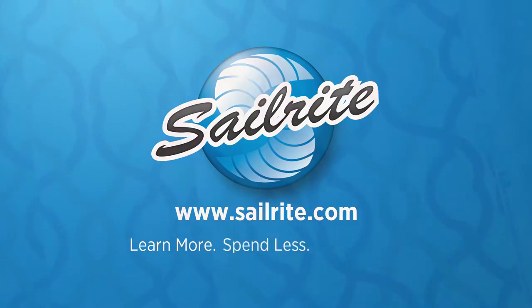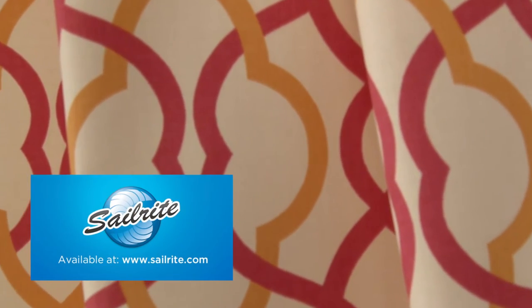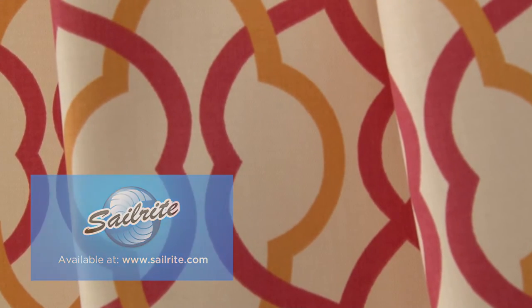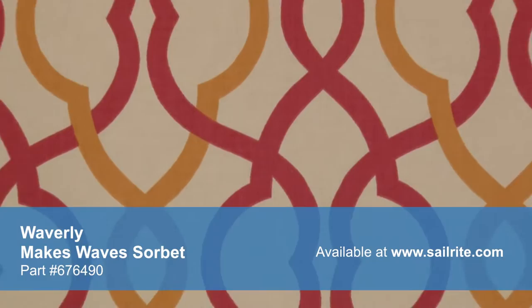This video is brought to you by Sailrite. Waverly Makes Wave Sorbet fabric is a transitional print from the Modern Essentials Collection. This bright geometric trellis design is screen printed on 100% cotton fabric.